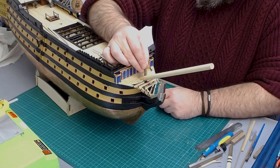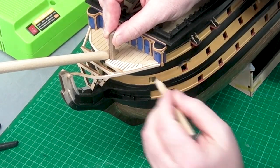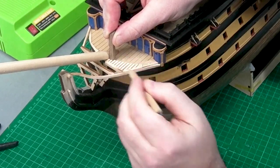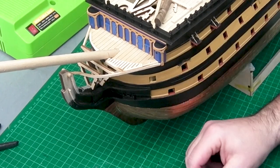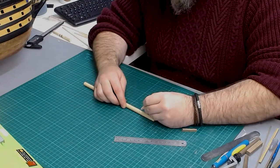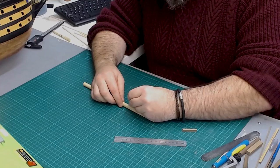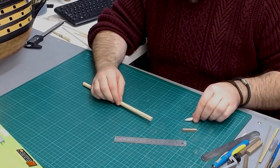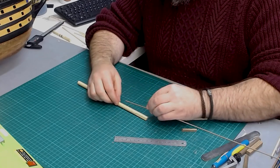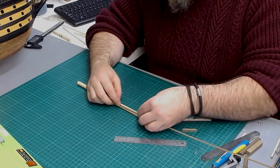Now I need to start adding the gammoning fish, so I need to make a couple of marks — pretty much where the knight heads are going to go, and where it's going to stop, which is around about 40 mil. I've made a mark where the knight head is going to come up and a mark where the gammoning fish stops. For this section I'm going to glue some parts over this section to make the gammoning fish.